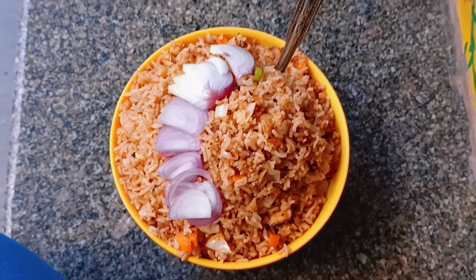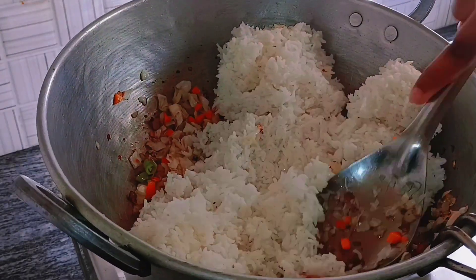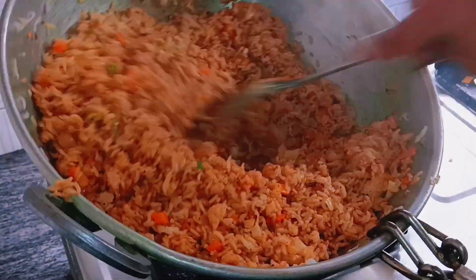Hey guys, today's vlog title is 'How to Make Fried Rice' for vegetarian people who don't eat non-veg. I hope you're gonna enjoy this video.